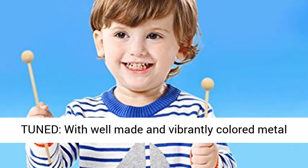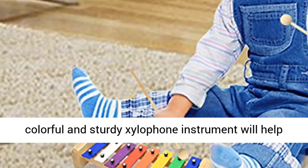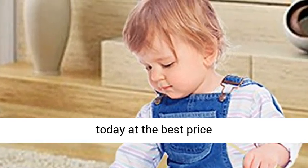Accurately tuned, with well-made and vibrantly colored metal keys that produce the clearest tones, this colorful and sturdy xylophone instrument will help your kids create the most magical sounds. Click the link in the description to get this product today at the best price.